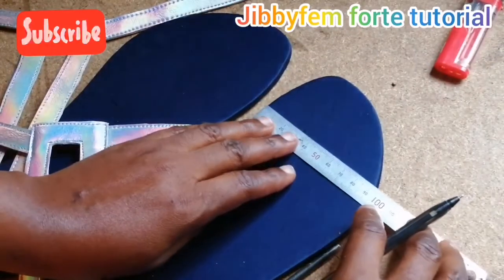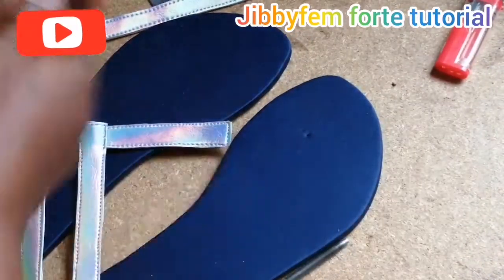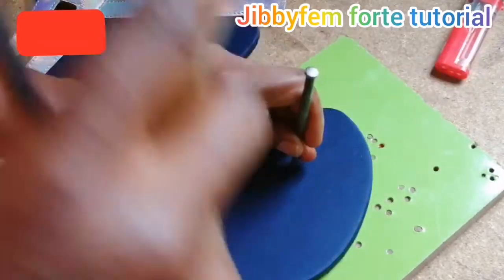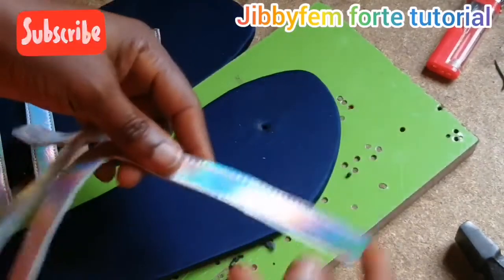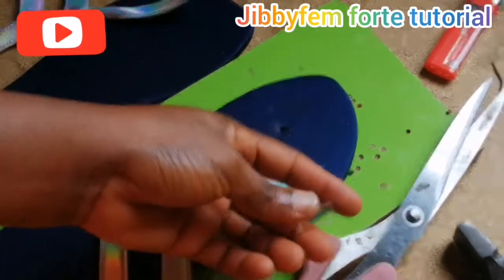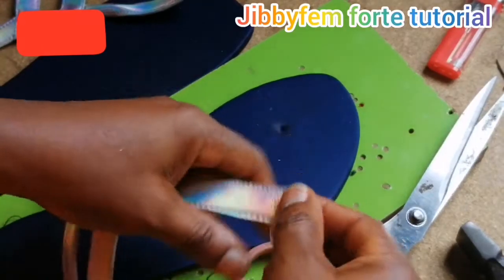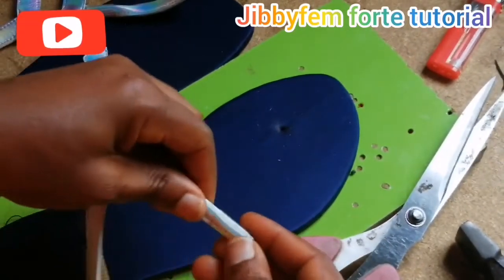So we have 3.5 this way. Don't forget, it's always that particular measurement for adults. If it's for children, you can use 3.5 by 2.5. Now I'm just going to punch. Before I punch, I'm going to be inserting a pipe into this particular part. So I'm going to make use of this pipe — you can always buy this in the market. I'm making use of a transparent pipe because I don't want to be experiencing pain in this part of my pattern. And don't forget, we are learning how to use our toe tip accessory.